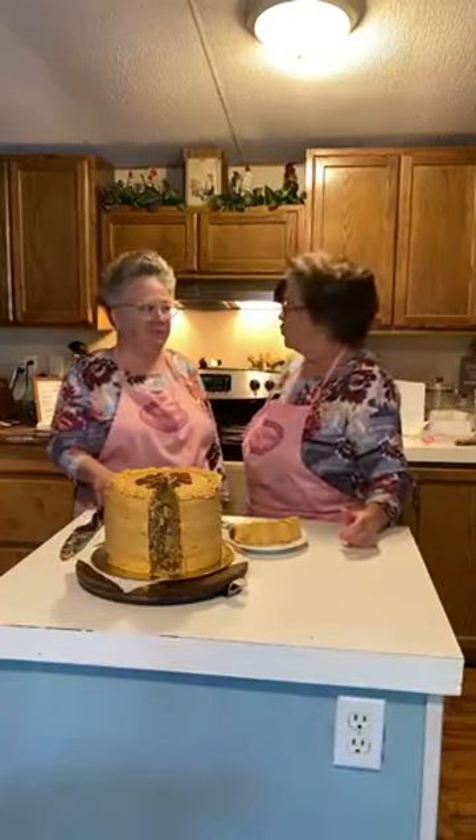Thank y'all so much. We will be live Sunday — sometime during the day Sunday — because we're going to be visiting our brother and his wife. We thank y'all so much. Don't forget to count your blessings. We love y'all. Bye! Enjoy this beautiful weather. And prayers for everybody in Florida. Bye bye.